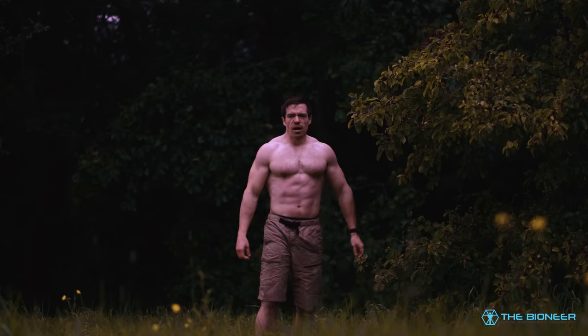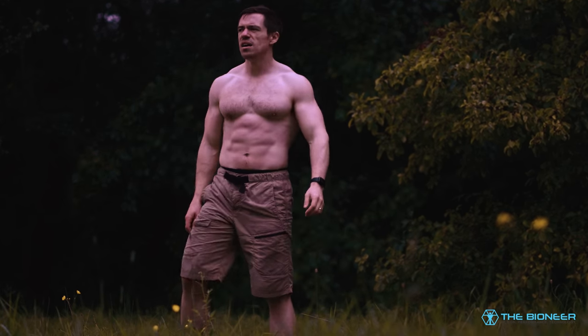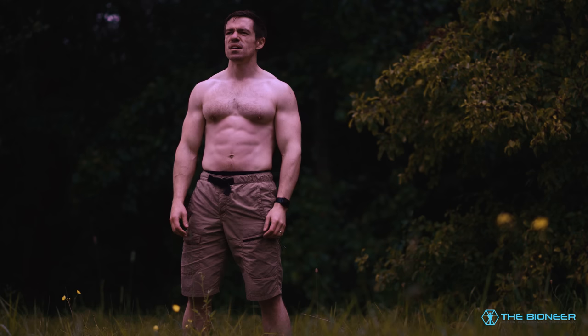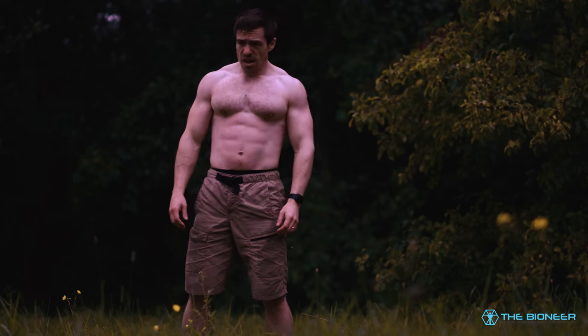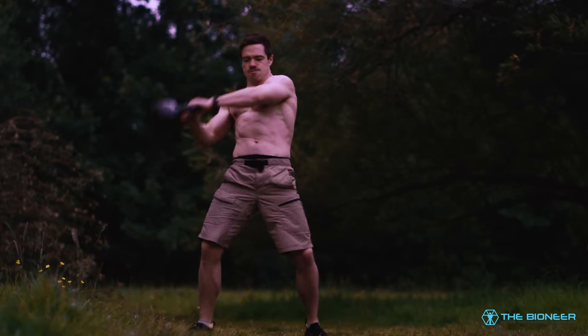Finally, some people say you want to avoid things like rotational kettlebell swings because they think it's going to damage their spine. They say you shouldn't put the spine in a rotated, twisted position and apply torque because it's weak in that position and you can injure yourself. But that's exactly the point — because it's weak in that position, that's why we need to strengthen it. This is knees over toes all over again. If your knees are weak when they go past your toes, you don't just avoid training that position, because in real life your knees do go past your toes — as Ben Patrick will point out, when you go down the stairs. Same thing goes for rotation.